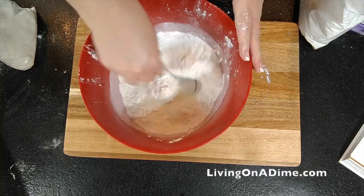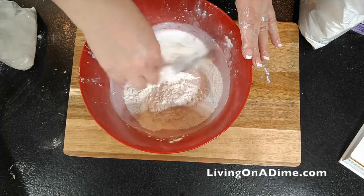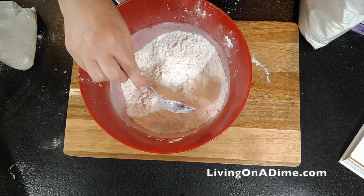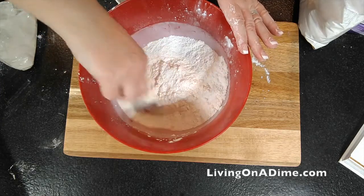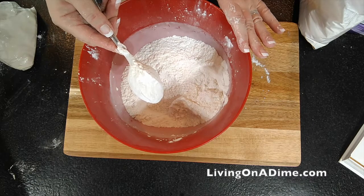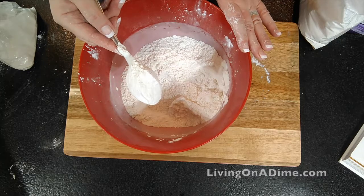And then just mix this all together and use this as you would for any gluten-free all-purpose flour. This is not the same as baking mix — baking mix has added baking powder and salt. This is just the all-purpose flour. And there you go — beautiful all-purpose gluten-free flour mix. livingonadime.com, you can get the recipe in the description below.